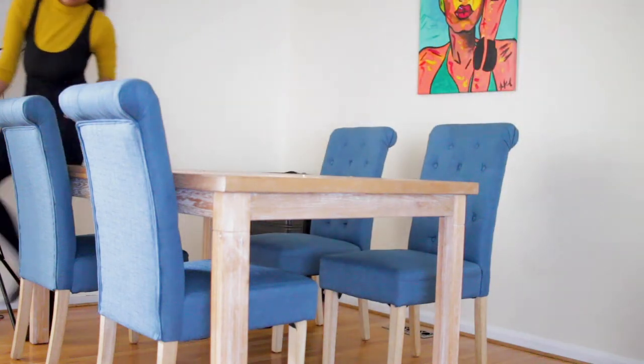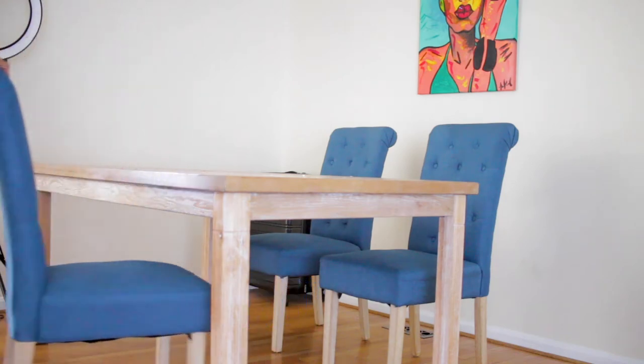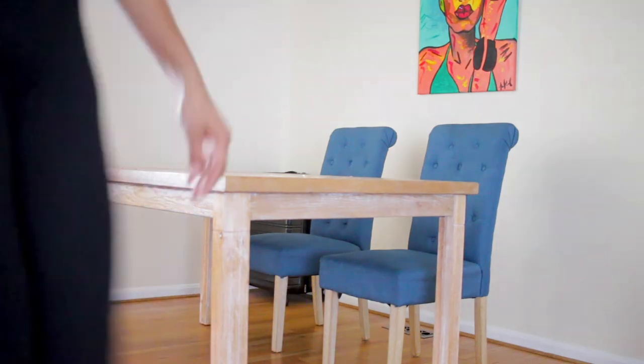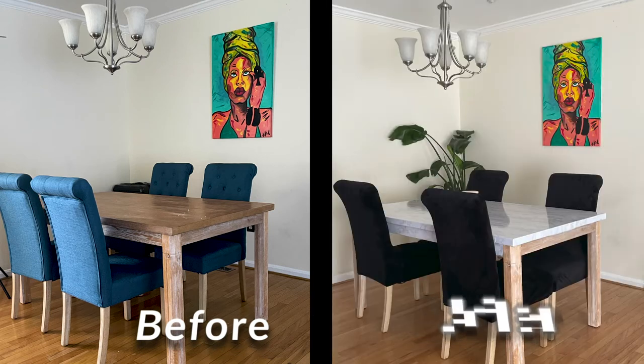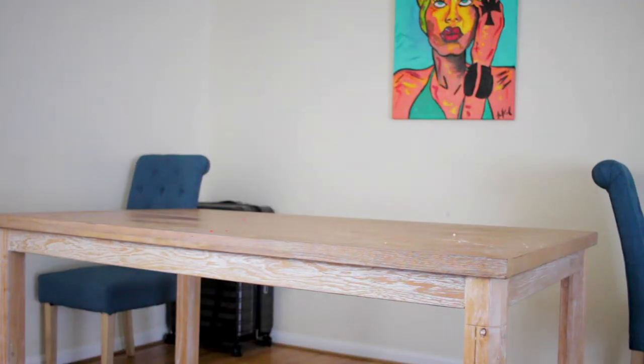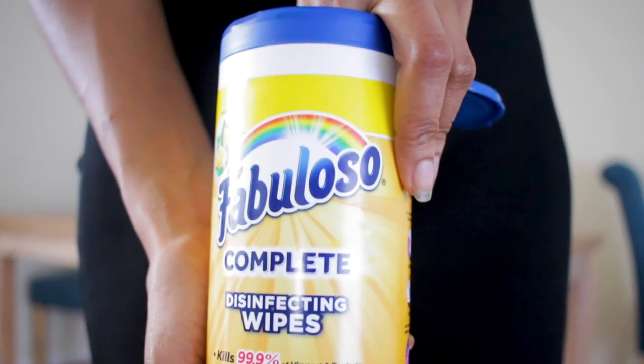What's up YouTube fam! In today's video I wanted to give my dining room a bit of a makeover while sticking to a strict budget. I'm going to show you how I turned my dining room from this — I was just tired of the colors — to this. This makeover was under $50. I was thinking about buying a whole new dining room set but I didn't want to spend the money.